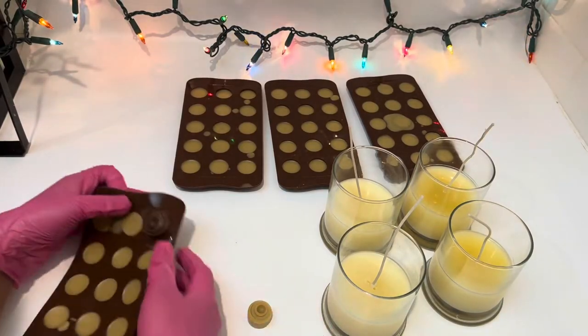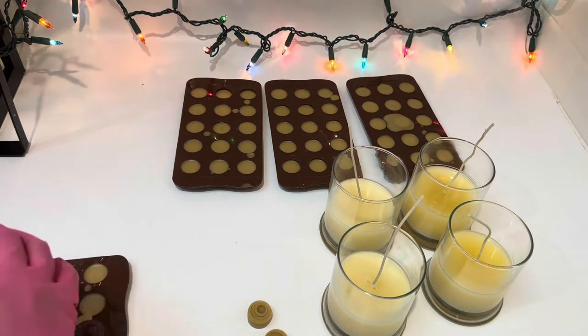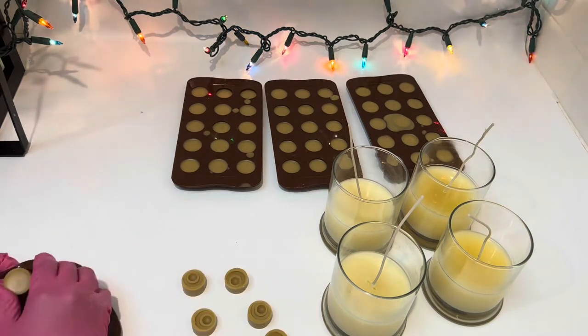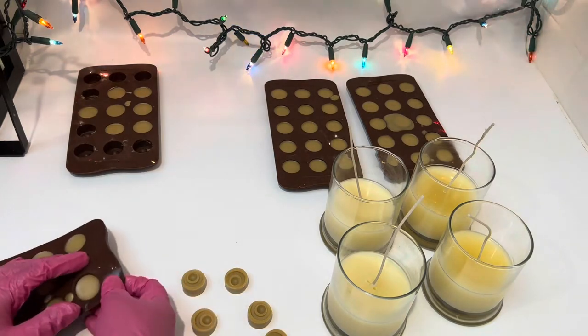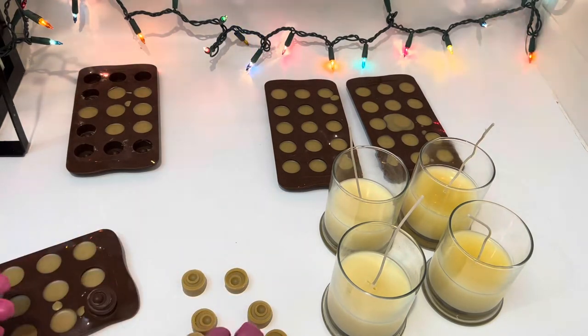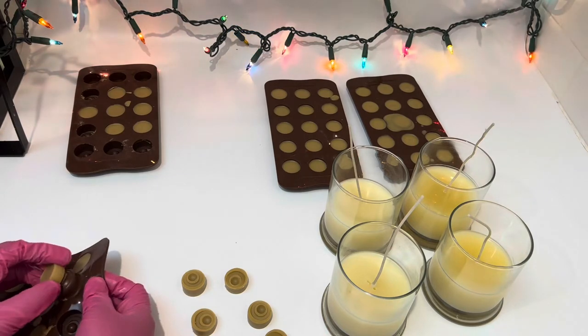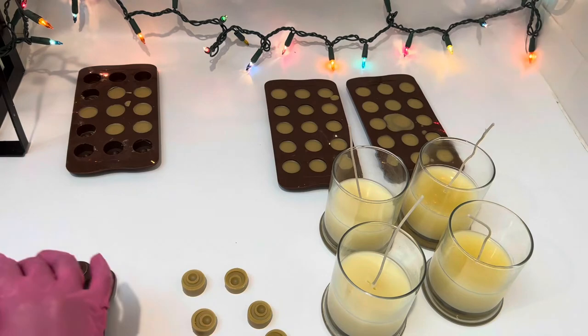It's time to remove all the cinnamon rolls from the molds. Please ready your melted wax, get a little bit of it, and mix in the color brown — the color needs to look like brown sugar. Then we're going to put it on top of the mini cinnamon rolls to achieve that brown sugar look.